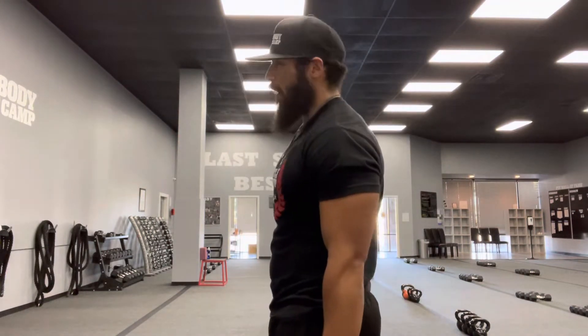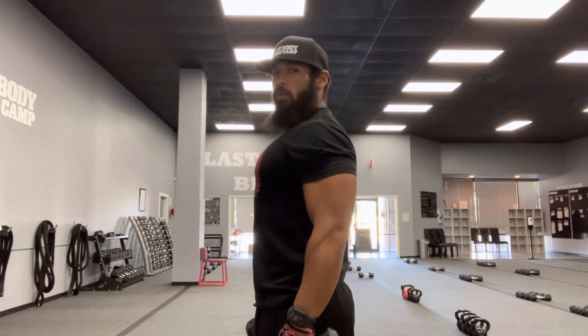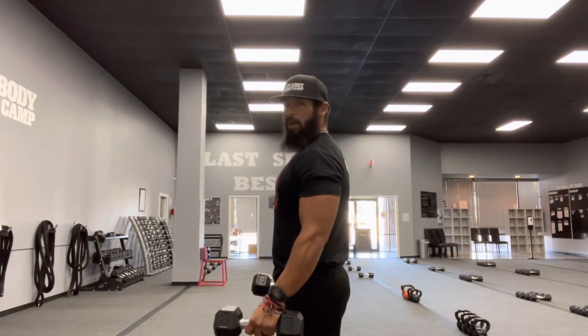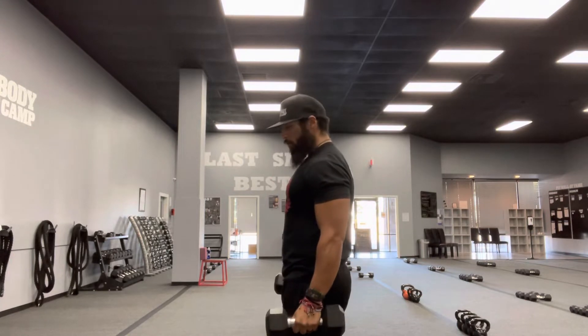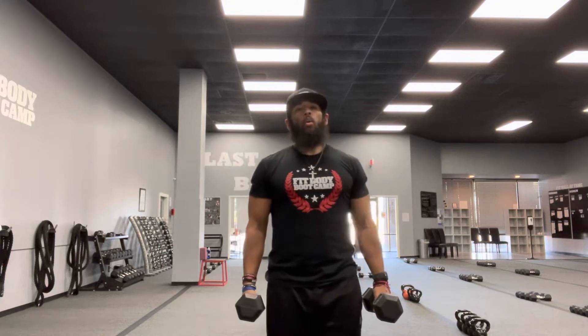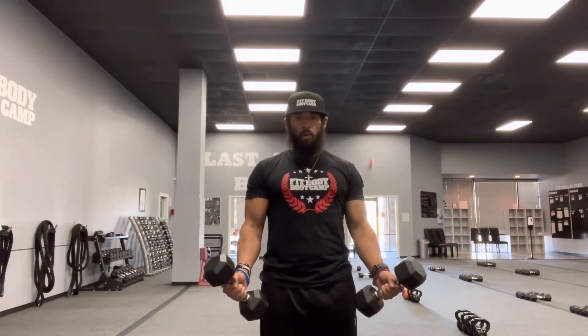Not good posture at all already. So, rolling those shoulders back. Step out as you see on camera — even though the palms are starting facing each other. When you come up to this curl, when you come up about three quarters.